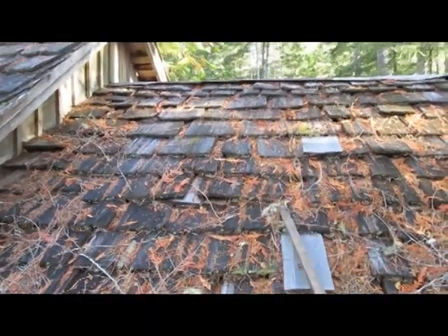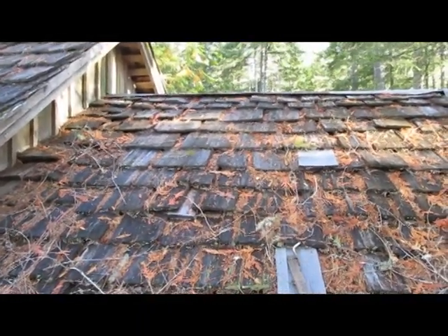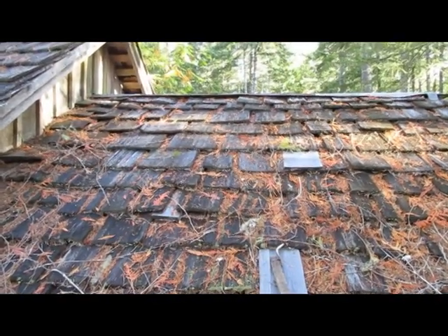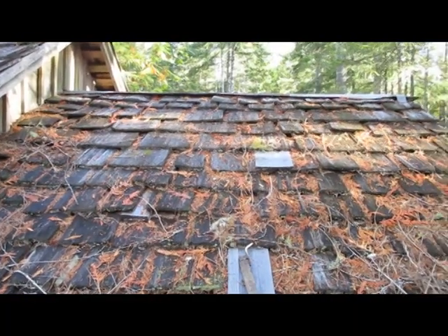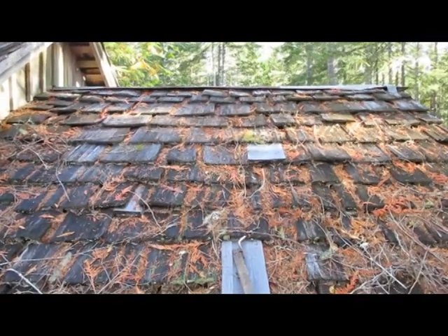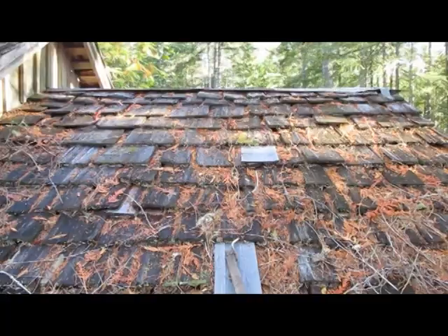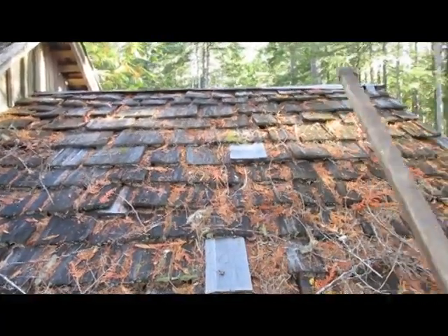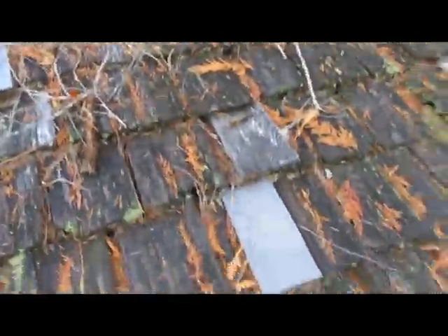This roof was put in in 1981, and the roof on my house was put up in 1979 — that's almost 40 years. I plan on getting at least 10 more years out of these things.